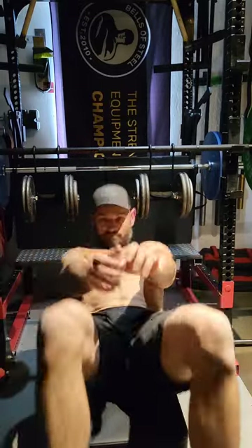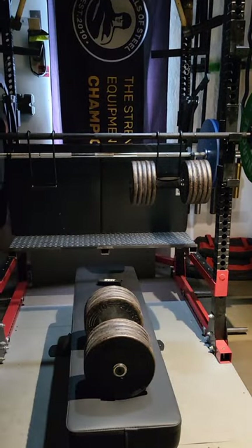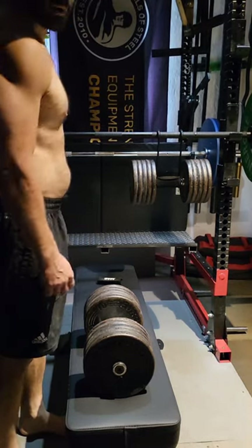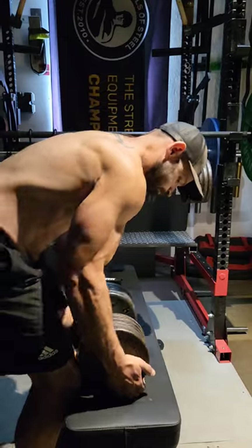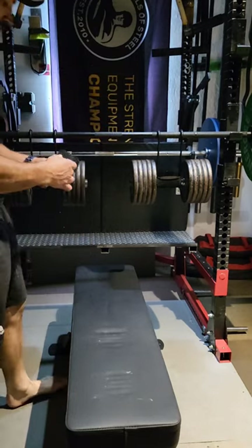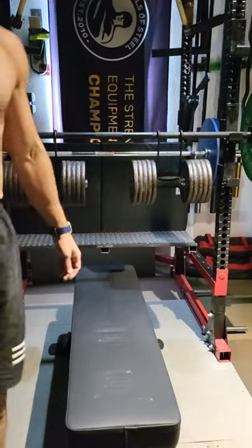We've got a 100 pound dumbbell loaded on there. I'll load the other one on to show you what that looks like and how easy it is to unrack with a little bit heavier weights. I just pick it up, drop it in the cradle, take the little sleeve, wrap it around velcro, and we're set.